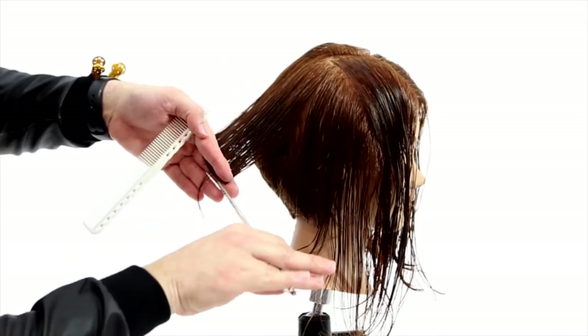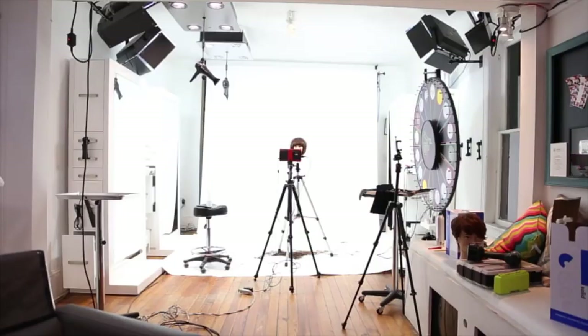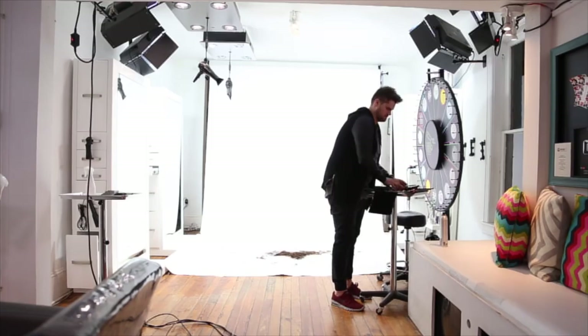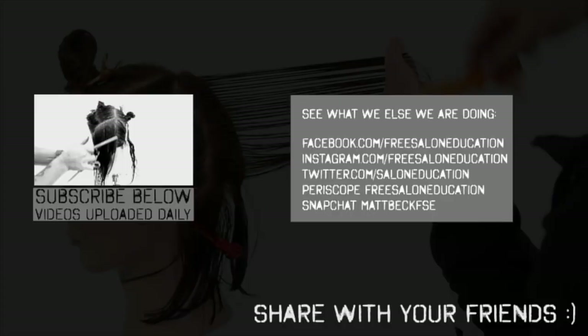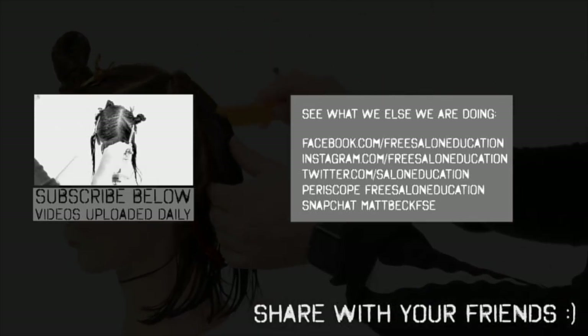I'm going to get back to cutting hair. That's another day of filming. I actually had a camera explode sometime throughout the day, which is the one I usually vlog with. I hope I got enough footage for today, but I'm going to put it out anyways. Let me know what you guys think of the vlog below.